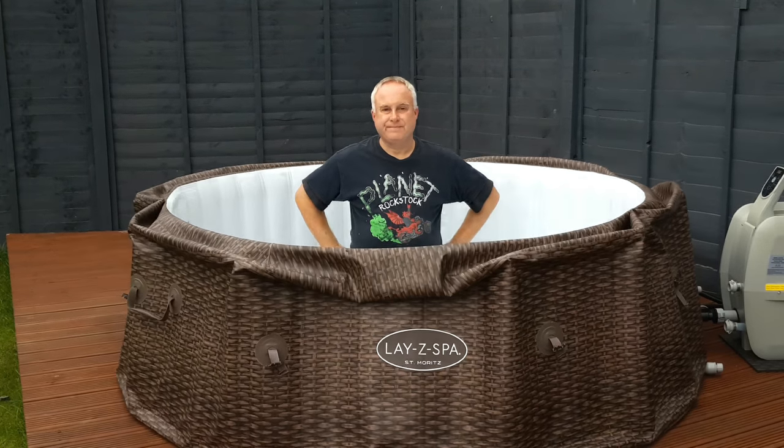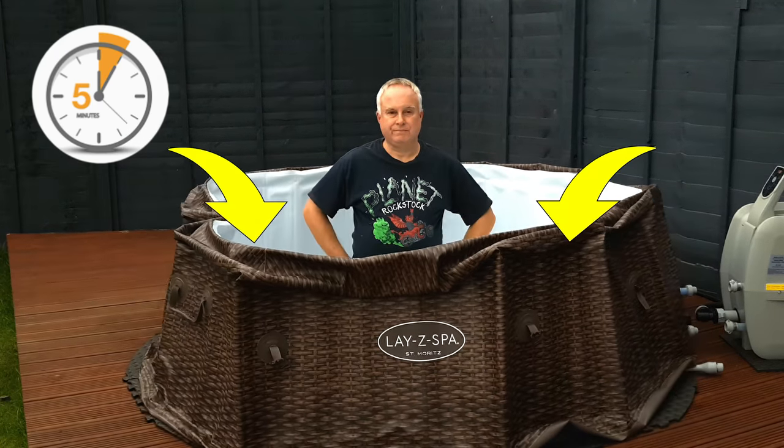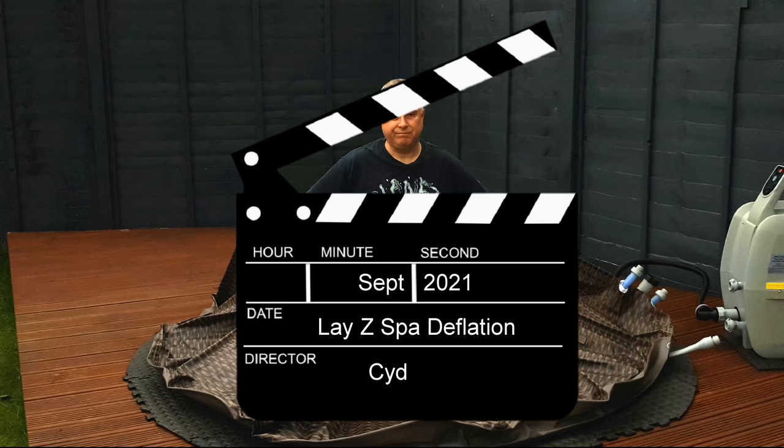Today I'm going to show you how to deflate a lazy spa using the pump unit. The first step is to empty the tub, give it a clean, and then make sure it's thoroughly dry, particularly around the air jet cavity.